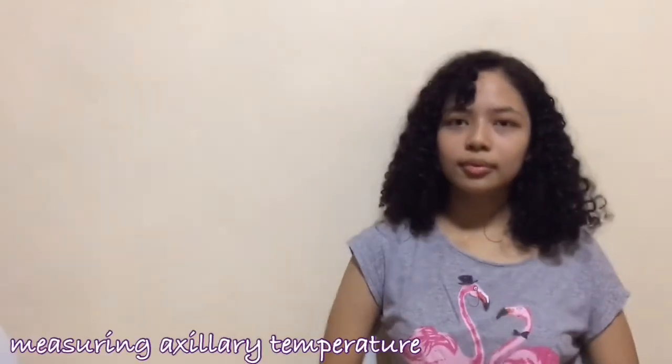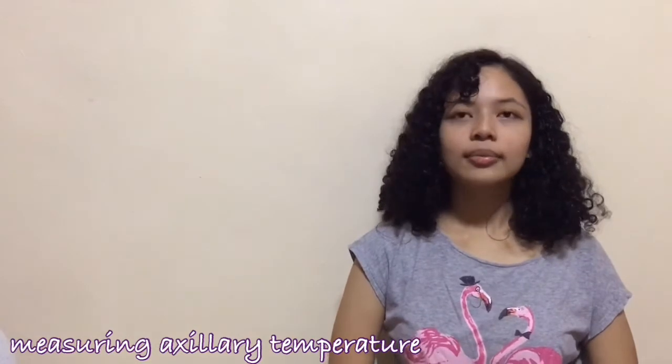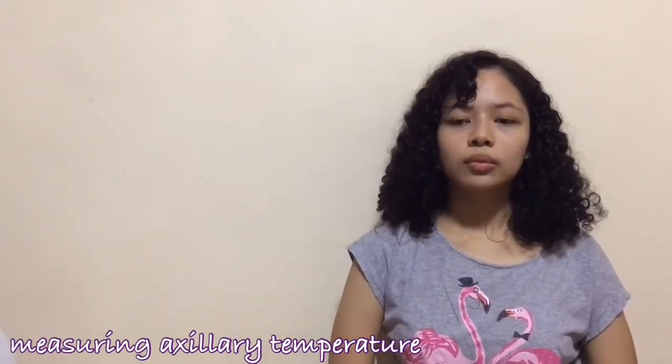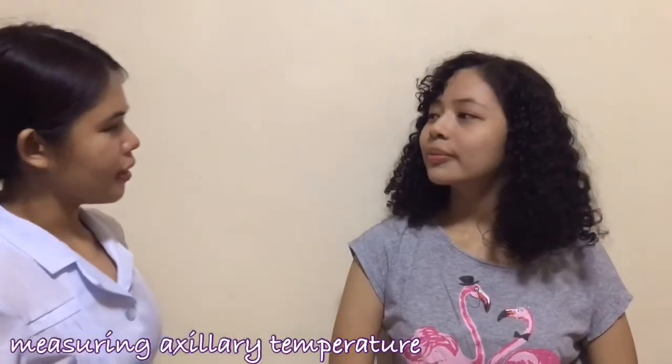I have already introduced myself to the client, verified the client's identity, explained what I'm going to do and how she can participate, and I've already performed hand hygiene. I will now measure your axillary temperature.